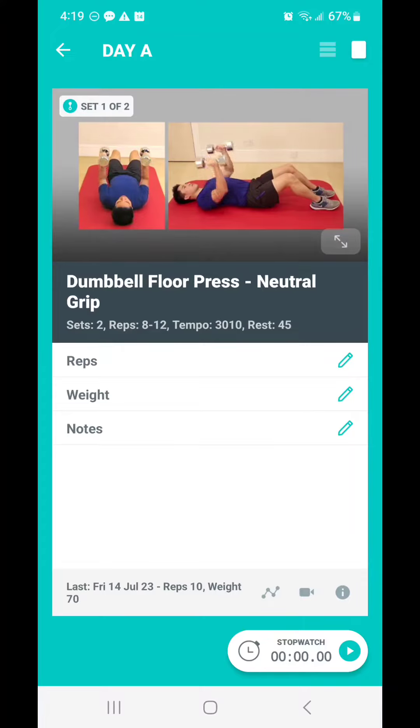Very simple — this is a basic program that can be done with basically body weight and dumbbells. If you've got a barbell, you can make that work too. So that's the basic program. Let's take a look at the intermediate program.